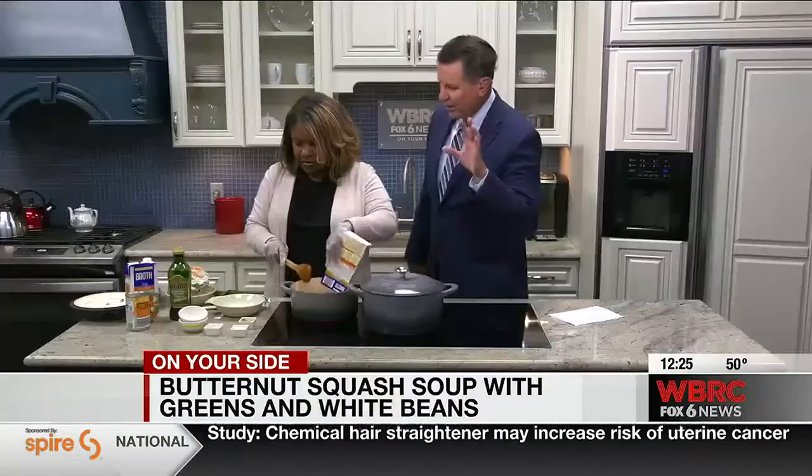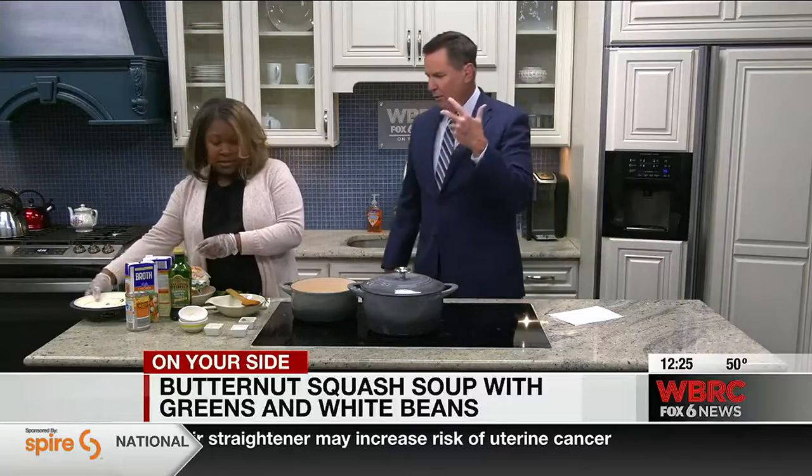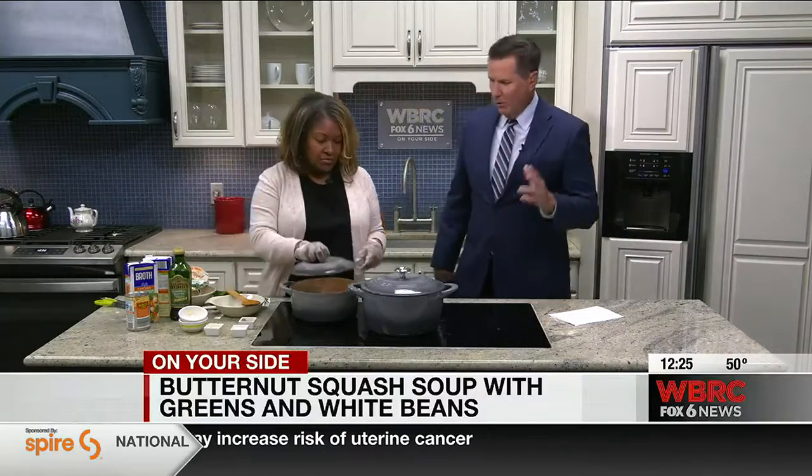I heard you say you can add meat — you can add basically anything in there. Absolutely. If you want some turkey sausage, ham, whatever — absolutely.